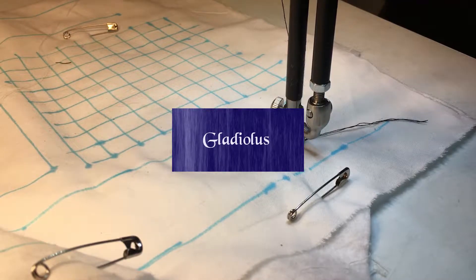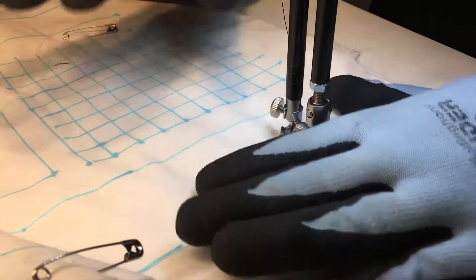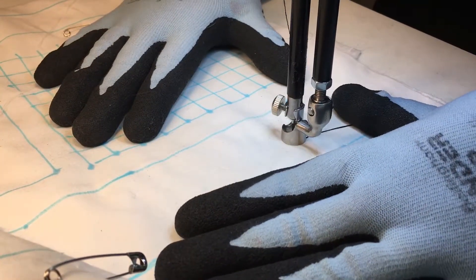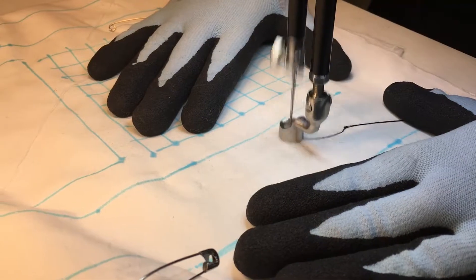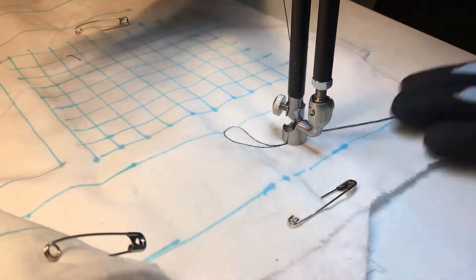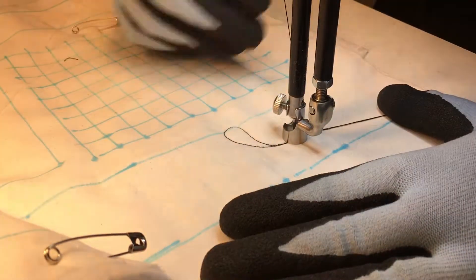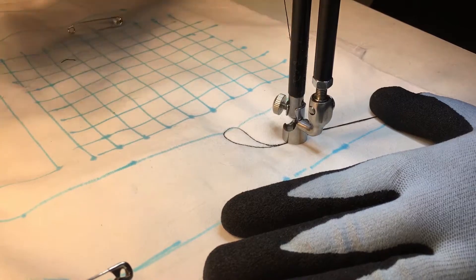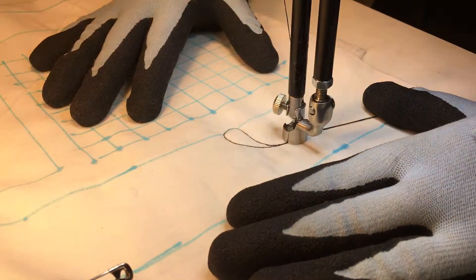I originally called this one beanstalk, but after I did a trial run of it, I decided to call it gladiolus because it looks like a gladiolus. So I'm going to arc over and do a small featherish frond there, starting from the middle of your section. This is one I would do in a sashing or a border.